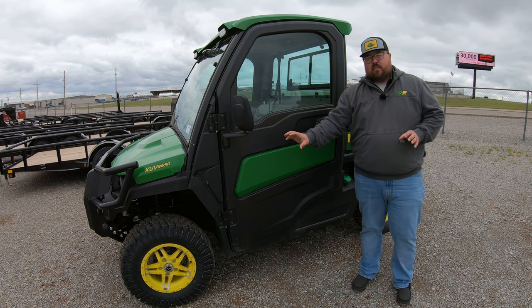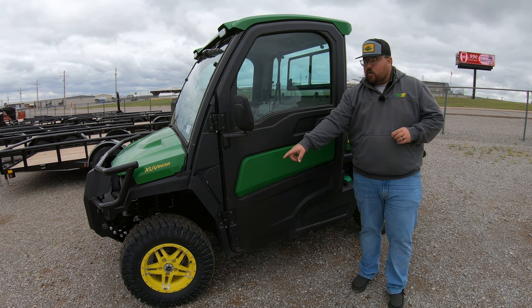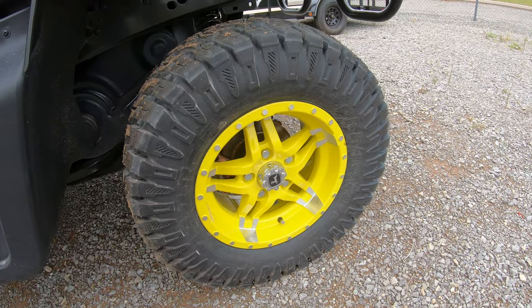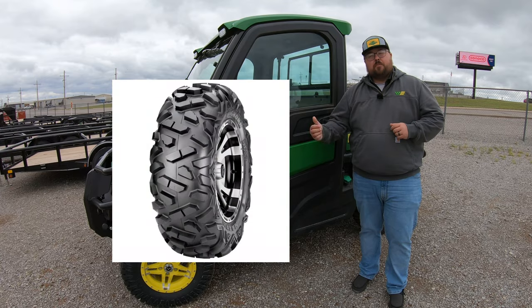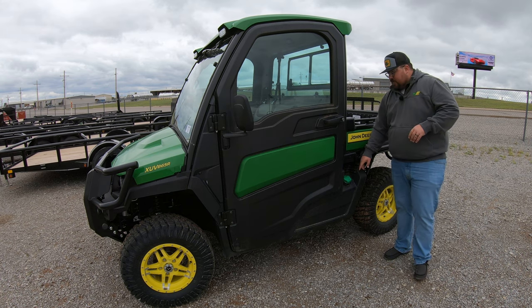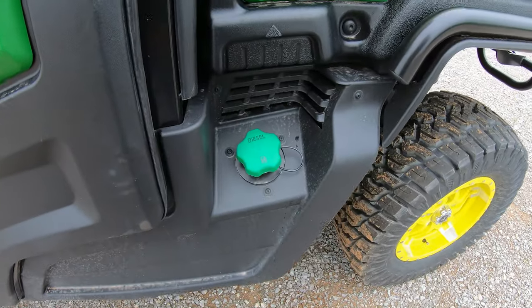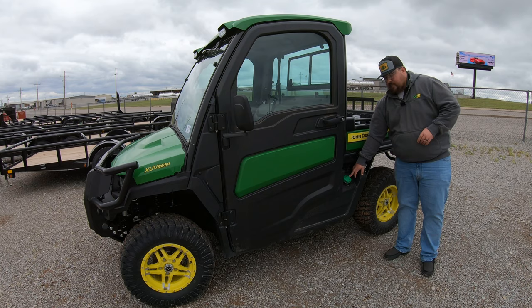As far as wheel and tire options, you are going to have the alloy wheels — the yellow and chrome alloy wheels — but you do have an option for either the Predators that we have on here or the Maxi's Bighorn tires, which we can show a picture of right here. The 865R is going to be a diesel machine and your diesel cap is located on the driver's side right behind the door. This machine has an 11.2 gallon tank.